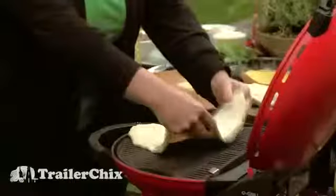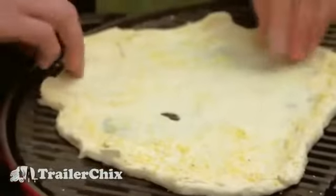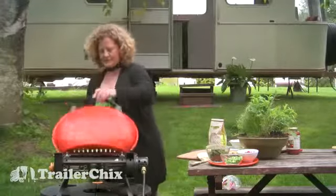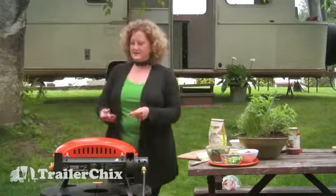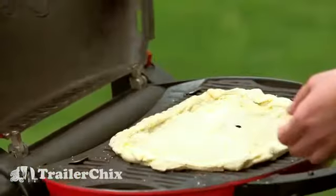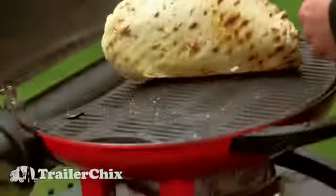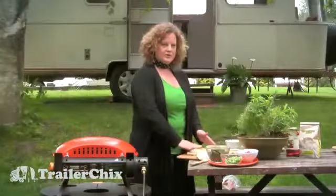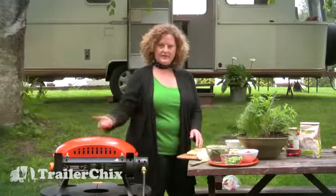Once you lay it down, it's pretty much where it's going to go. We're going to close it and in about three minutes it should have a nice golden brown on the bottom. When I take the dough off the grill, you want to make sure you put the grilled side up, because that's already cooked — we're going to put our toppings on top of that and then put it back on the grill with the uncooked side down.